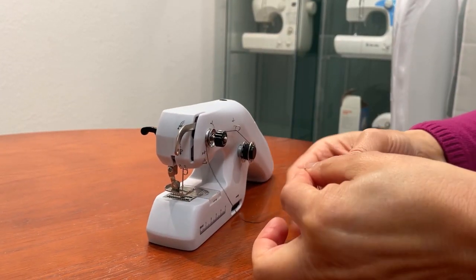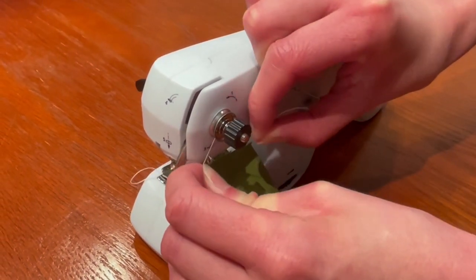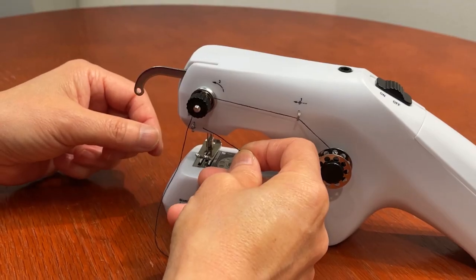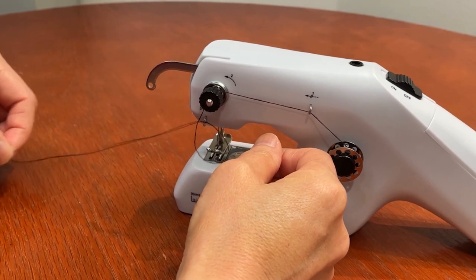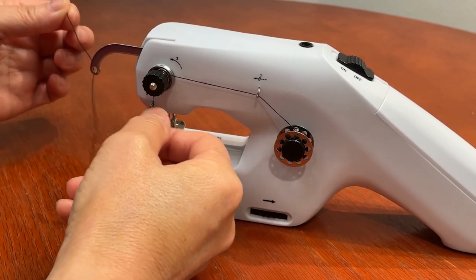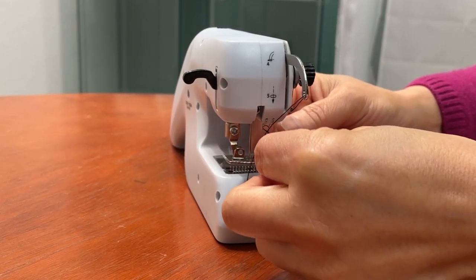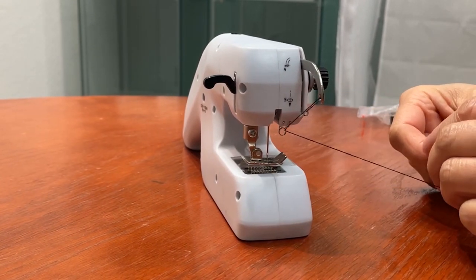That's a very important step. If the thread isn't wedged in between these two discs, there will be no tension on the thread and it will get tangled. Next, place the thread through this guide from right to left — this is the guide marked with three. Thread the hole in the take-up lever from front to back. Put the thread through one final guide, the one marked with five, this time from left to right so that it goes toward the needle.